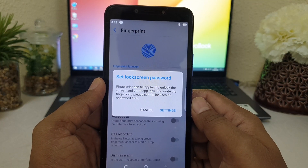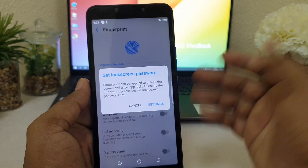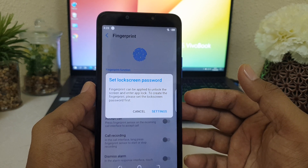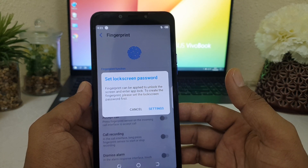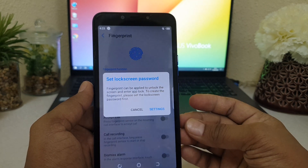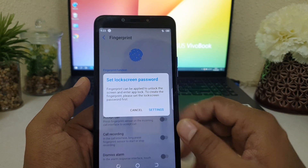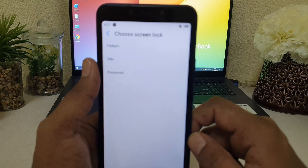When you click Fingerprint, a screen will appear saying to set a lock screen password. For example, on my device there is no password. If you want to set up fingerprint, you obviously need to set up a password first, so that later on you can unlock your device alternatively — in some cases your finger shape may change, so it's necessary to have an alternate way to unlock your device.